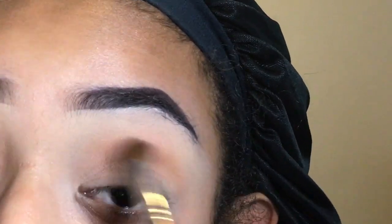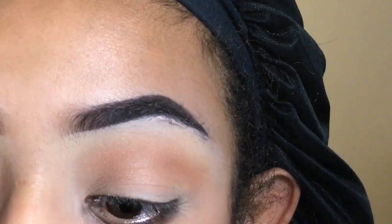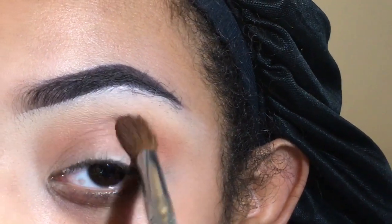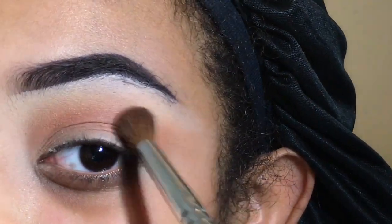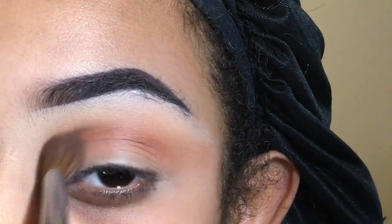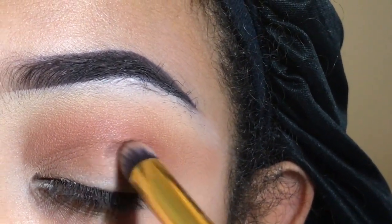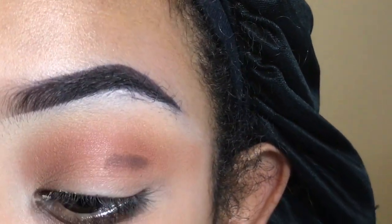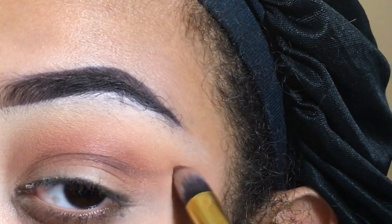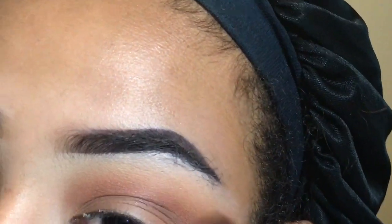I started off by taking a warm tone orange shade to put in my crease for a nice transition. I just kept adding and adding the orange to build it up and make it a little bit more warm. Then I took a pencil brush, got a dark brown, and started putting that in my crease to kind of form the shape of the wing in the cut crease. Then I just started to blend and blend and blend.